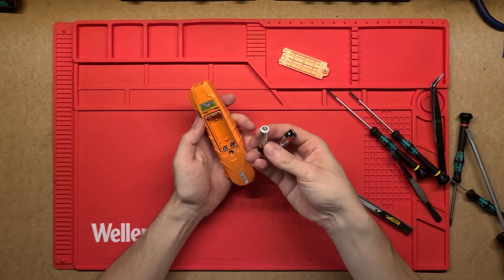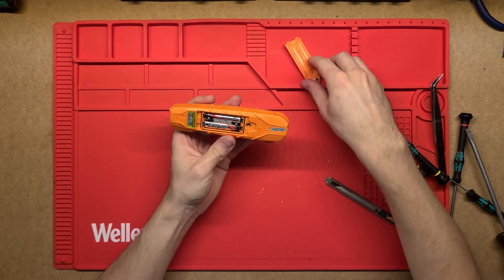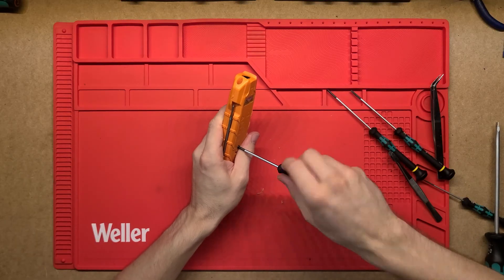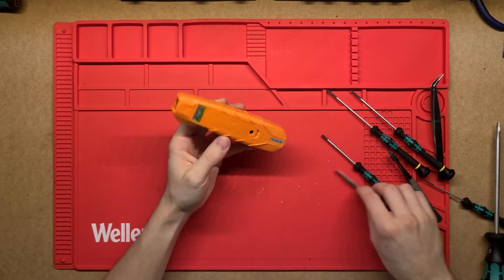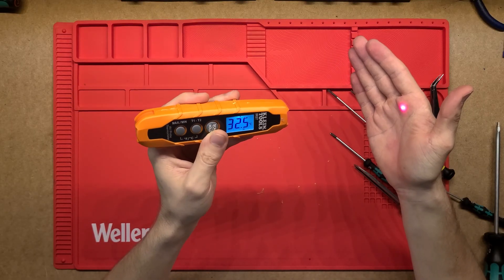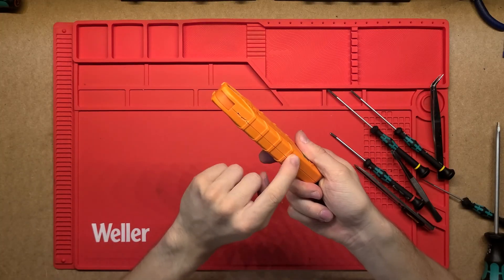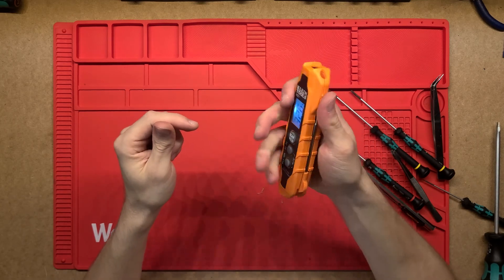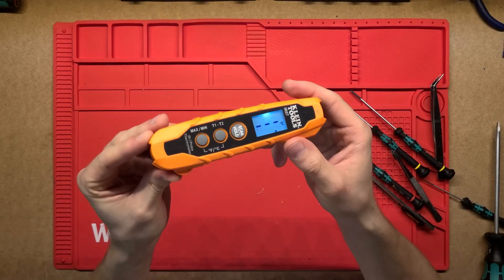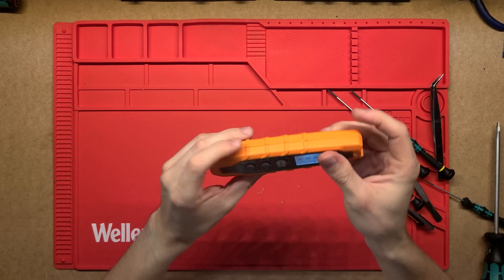If anyone has taken one apart or knows how to do it, leave a comment below because I'm interested in what's inside. I would have much rather just used it, and maybe in a couple of years if it breaks I'll rip it apart. But for now, treat this as an overview — and honestly, it's obviously a very tough tool if it doesn't want to crack open. It's a very good tool, nice to hold, easy, and lightweight, so I would definitely recommend it. Thanks for watching!